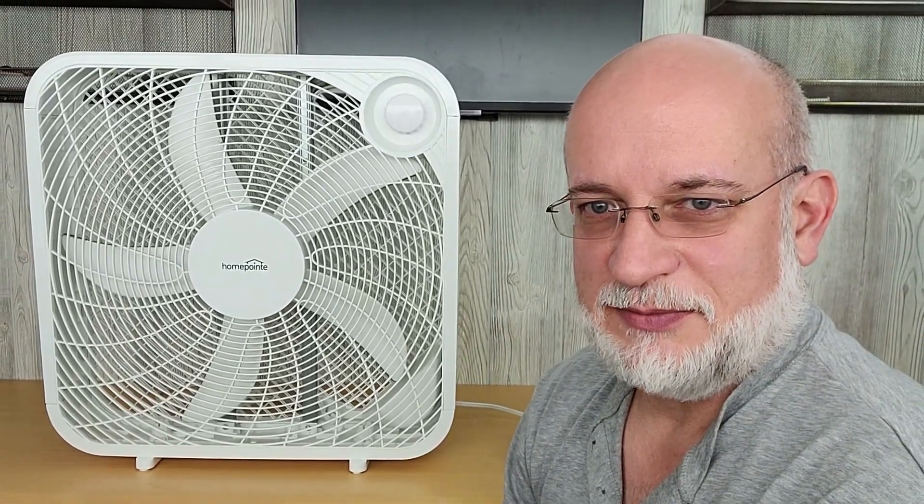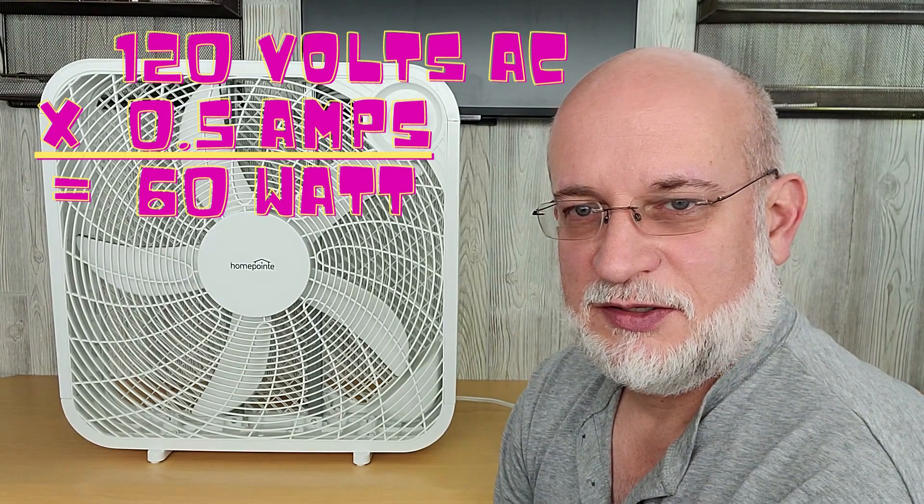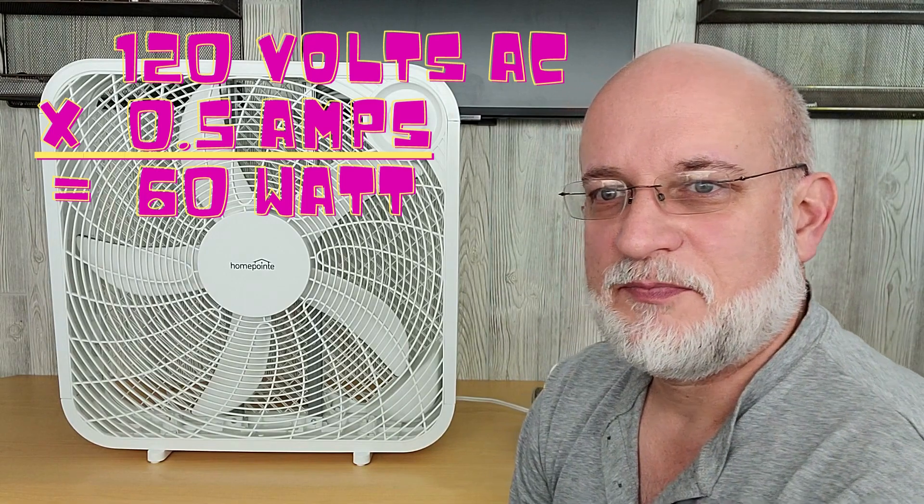On the label on this unit, here on the side, it doesn't tell you the wattage — it tells you the voltage and the amps. It's 120 volts, which is what anything in your house uses with a regular plug. The way to calculate wattage is to multiply voltage times amps. So 120 times half an amp equals 60 — this fan is rated for 60 watts.